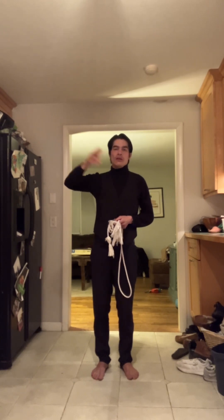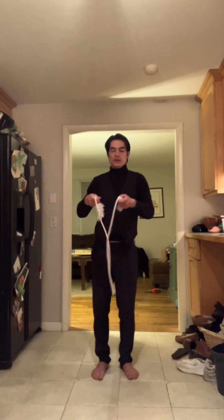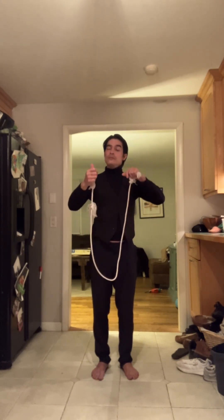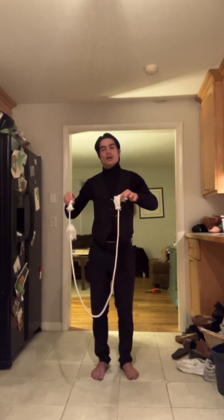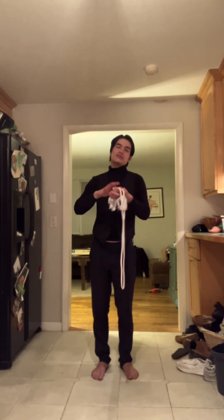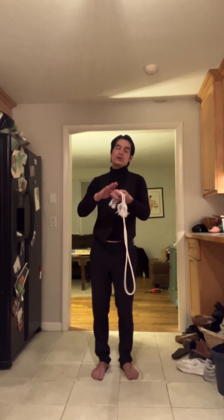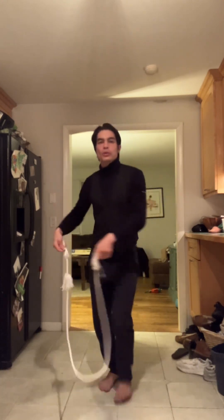If you can learn that breathing technique, it's going to completely change the quality of your life on and off the field. My next question is: do you own a jump rope, or can you make an RMT rope? The reason this thing is so powerful is because it's portable, lightweight, and cheap — you can make one for about 10 bucks. It's like having a soccer gym with you anywhere you go.